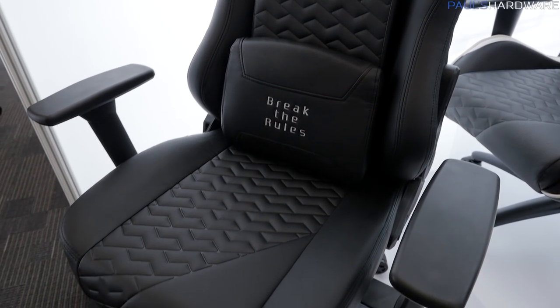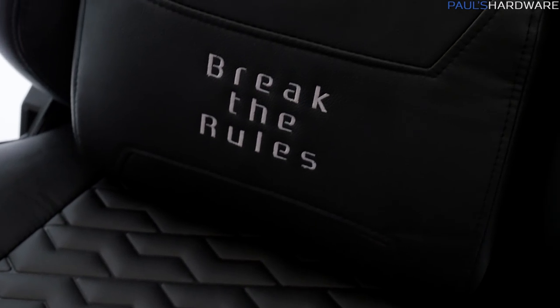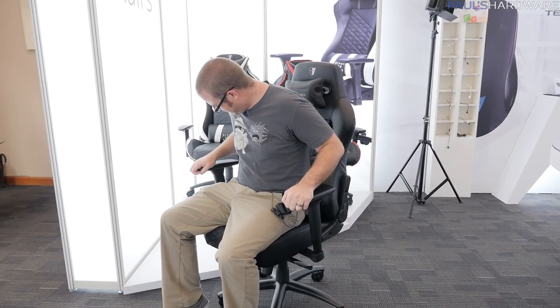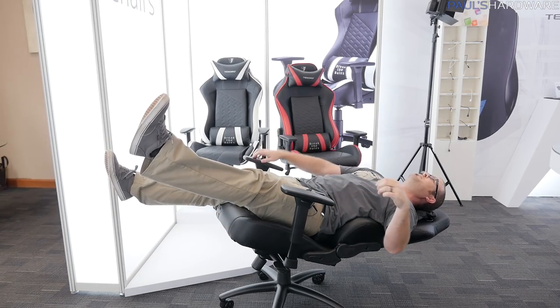I like that they have a nice wide seat rest. They've even made it a little bit more wide on the new version. You've got the head support, lumbar support, and an incredibly deep adjustable back angle, so you can drop it all the way back. Class 4 gas lift, so depending on your weight, you can still raise or lower the seat.